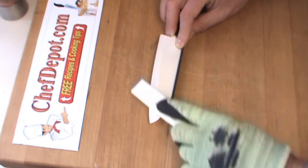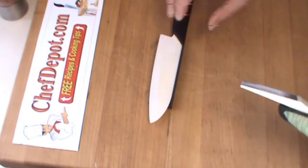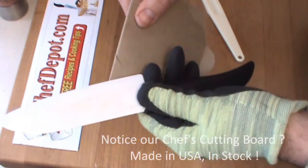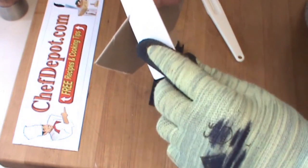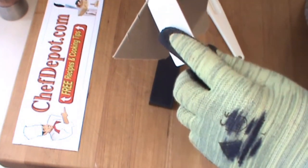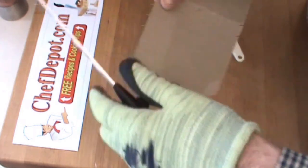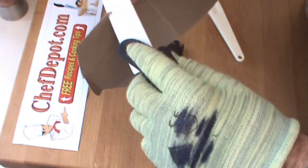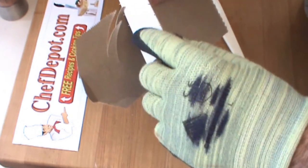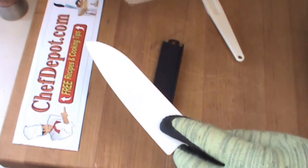Once you think it's good to go, you just test it. Check it out — I've got this piece of double-folded cardboard here. It's cutting easier. This is a very, very thick piece of cardboard. We'll try it single. It's knife sharp. It's basically ready to go now.